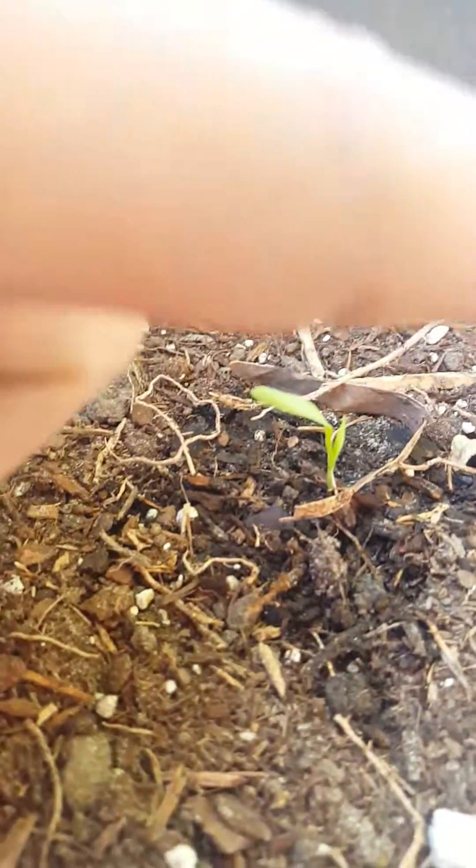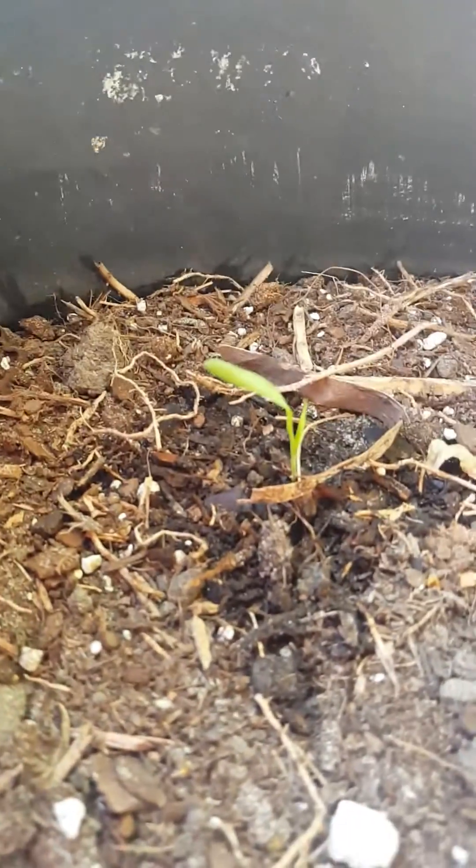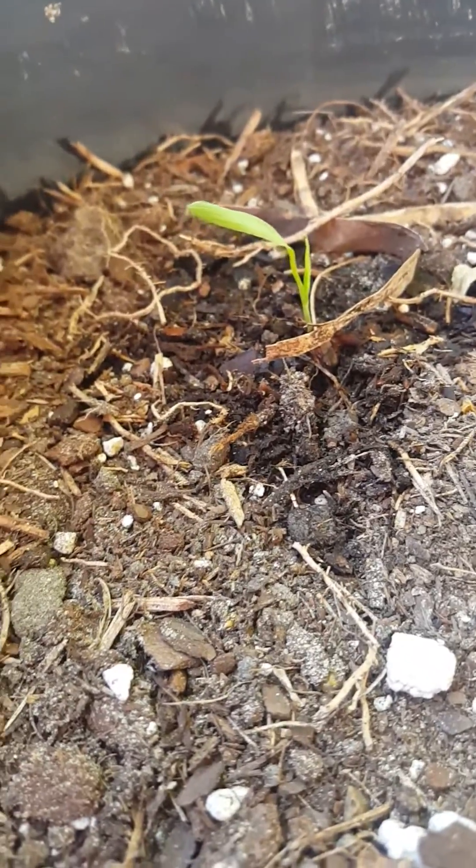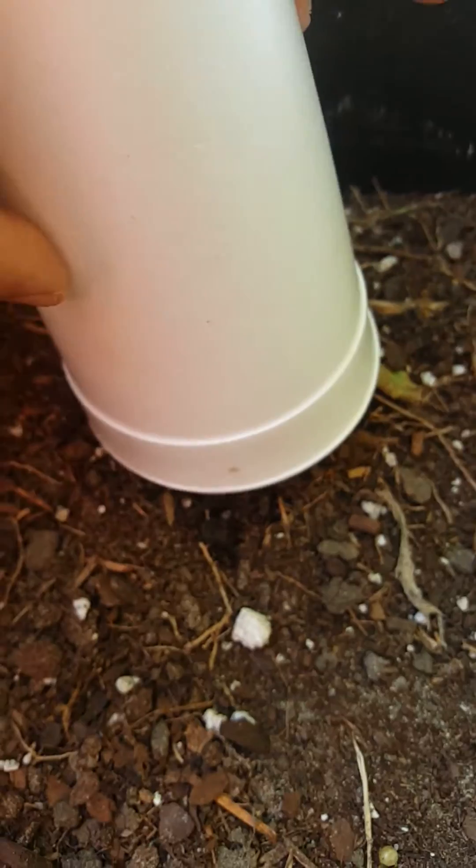They begin to grow but then they fall down. Right now I'm planting these outside — this isn't a big pot. I have one in the ground and another one exposed directly in the ground, and it's having good success. I use these cups so they can hold humidity in there.